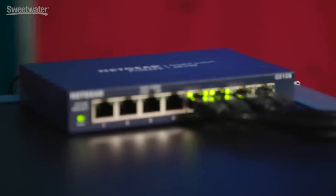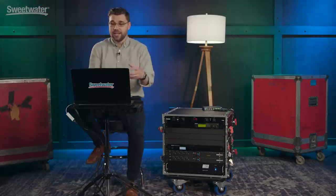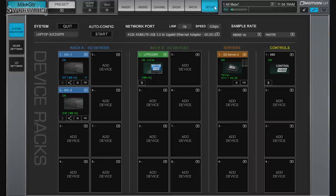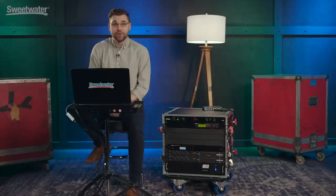Everything is patched into our Netgear GS108 and then into the computer where everything comes together. From the setup screen you can see that we have both input boxes as well as the server and even the laptop, where I can run 32 in and 32 out to any DAW of choice. Once patched, we can create a fantastic mix really easily from the front screen here.